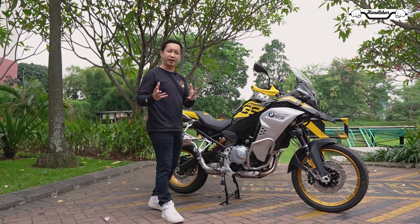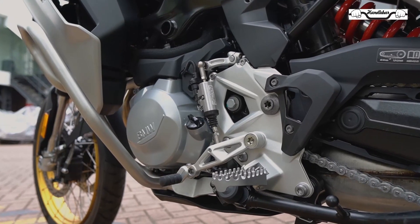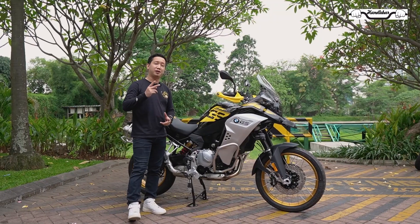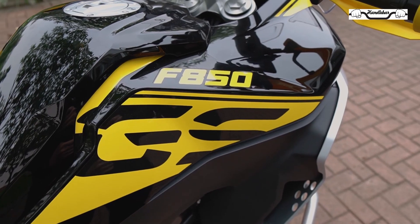Kalau di BMW seri R1250 GS, dia bentuknya boxer. Tipe F850 GS Adventure ini merupakan tipe inline, jadi mesinnya dua silinder inline. Untuk detailnya kita yuk lebih bahas lagi.